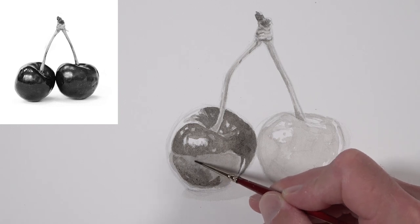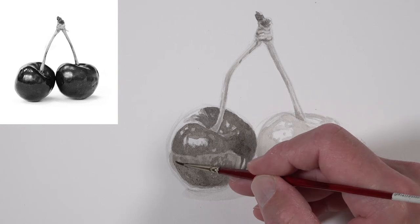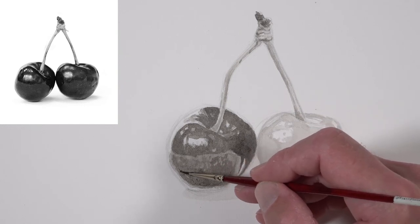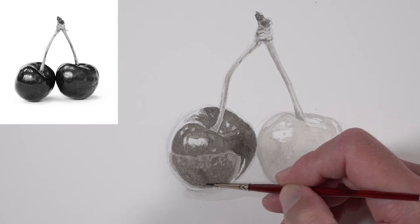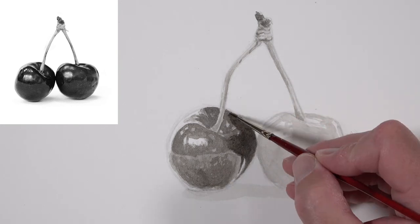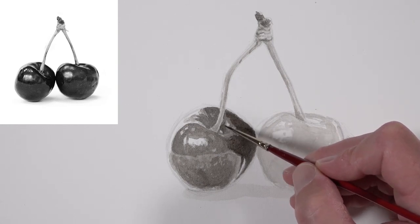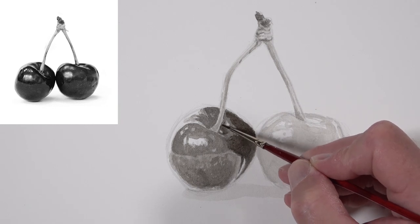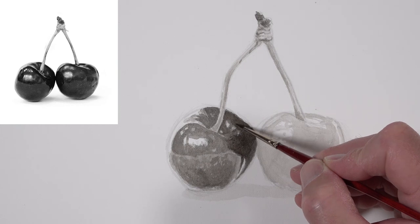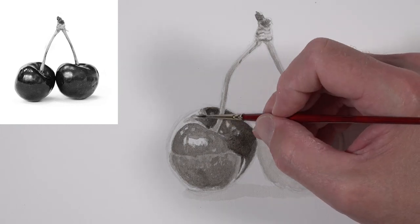Another thing you'll notice as we progress is that once the ink has been applied to the surface, it might appear slightly darker than what it appears when completely dry. This is something to keep in mind as you work — you might have to go back over areas you've already addressed. When you initially addressed them, you might have felt like they were dark enough, but once dry, you see that you need to make them darker. This is perfectly natural, and it also sometimes happens with watercolor painting.